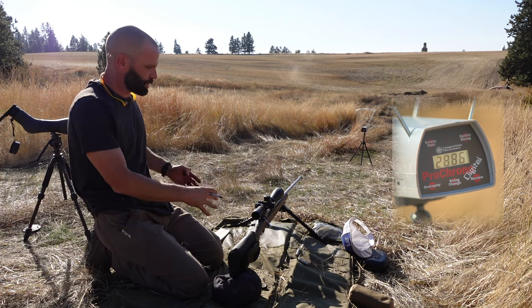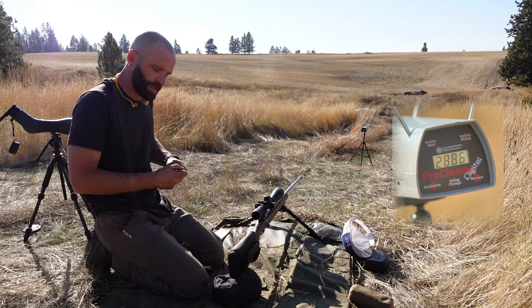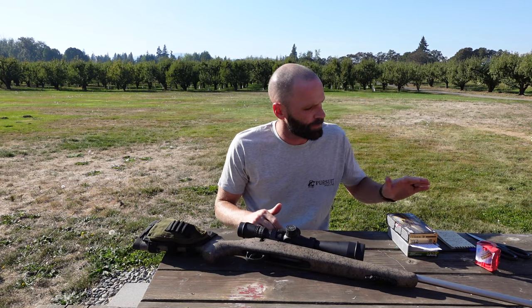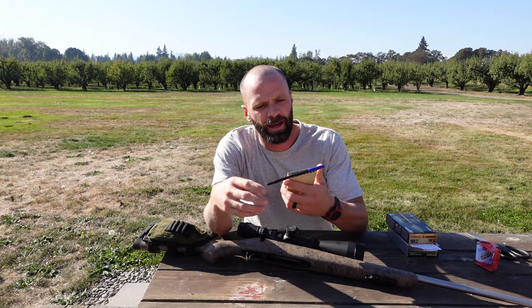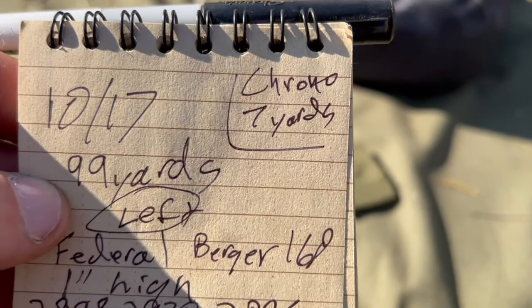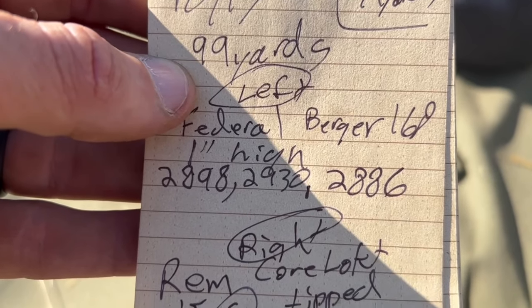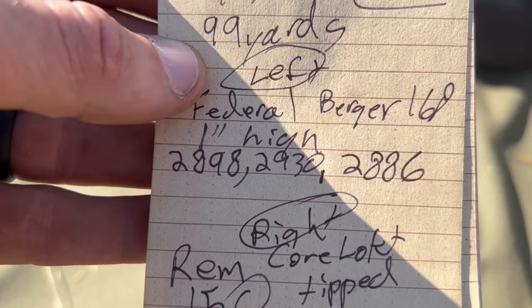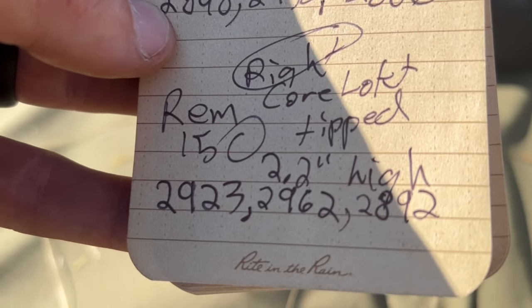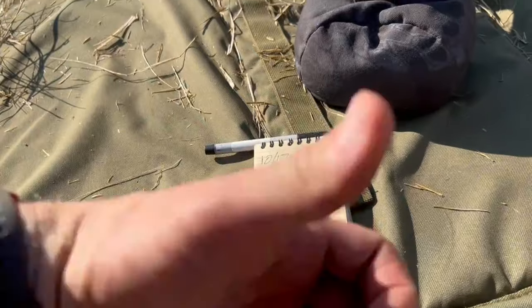At this point we've done all the steps. We retorqued everything, we've got where our groups are at, we've got our muzzle velocity. Now all we've got to do is chart up our ballistic charts and we're ready to go hunting. So the last step in this process is actually putting our ballistics onto the rifle. I took my write-in-the-rain pad - I've got all the notes from when I shot: the date, 99 yards is what I sighted in at, there's how far my chrono was. The Federal Berger 168 grain group is one inch high, with those three muzzle velocities. The Remington 150 grain is grouping 2.2 inches high, with those muzzle velocities. That's all I need to get my ballistics charts ready to rock.